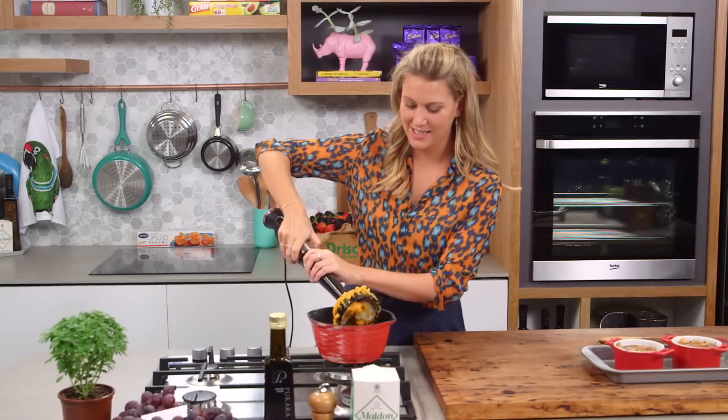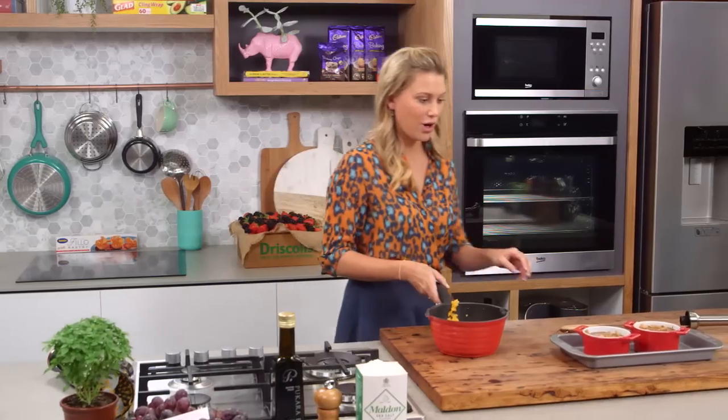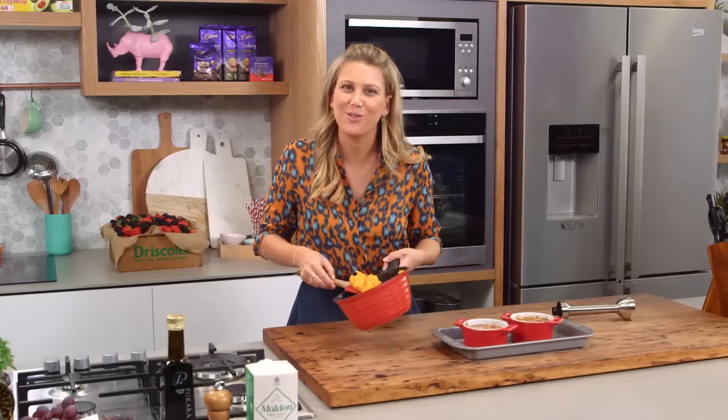That's looking fantastic. I don't mind if there's a little bit of texture there, and all we need to do now is top our chicken pies and bake it in the oven for another 15 minutes until the top's golden brown.